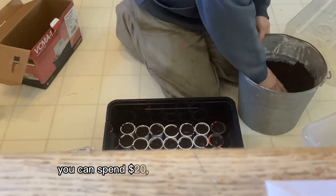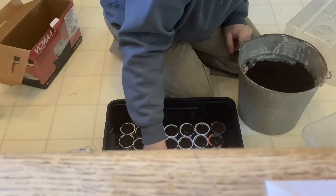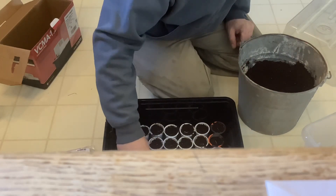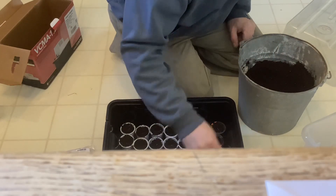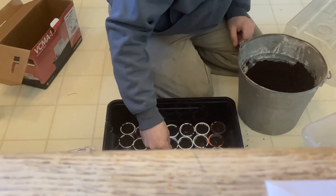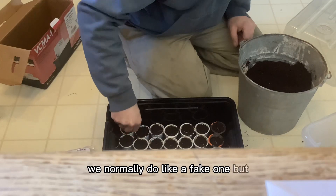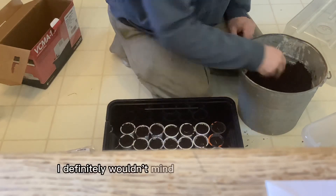Sometimes you can spend twenty or thirty dollars on a tree, so if any of these actually grow it's going to be a win. My plan is these will be a deer bedding area or a wind block, but we can also harvest one every once in a while for Christmas. That saves money — we normally do a fake one, but if we had a good high quality tree right out back I definitely wouldn't mind getting one.